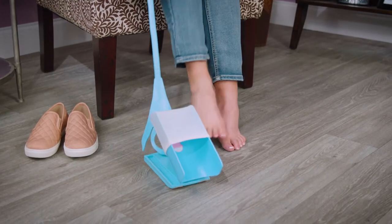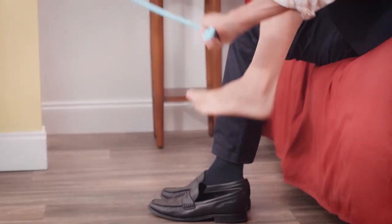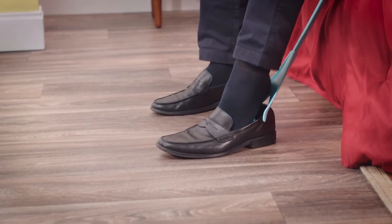Just place your sock on the cradle, lower it to the floor and slide your foot in. It's that easy. Sock Slider makes it easy to take off your socks too, and it'll even help you put on your shoes.